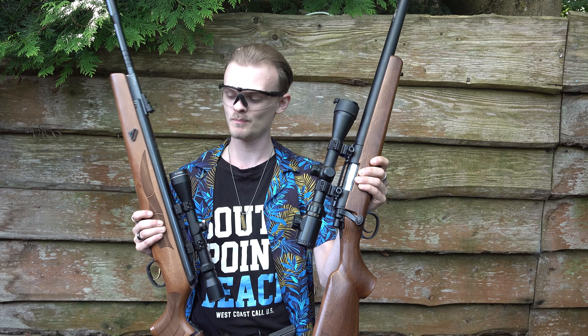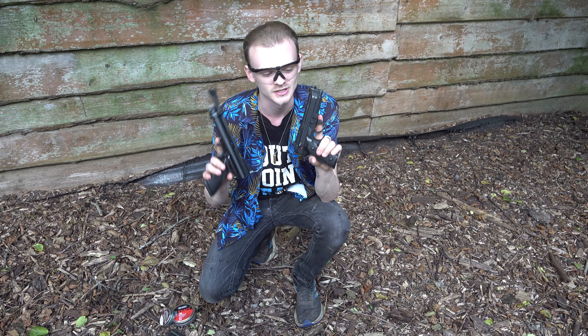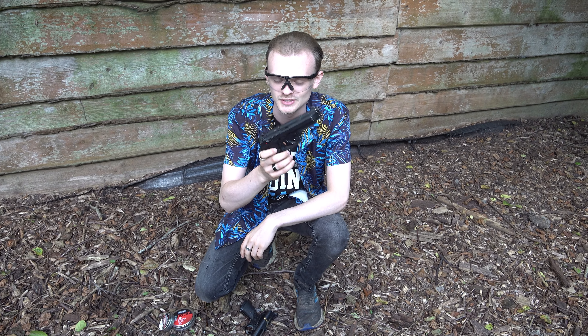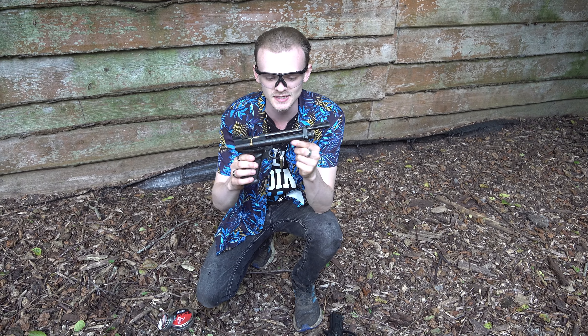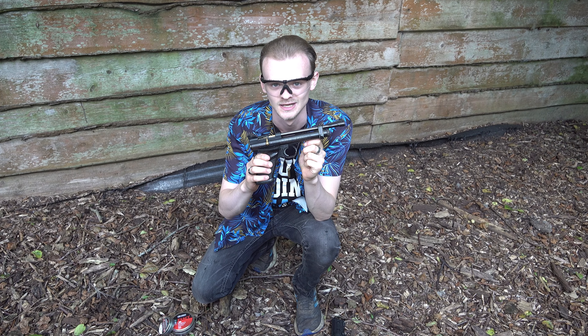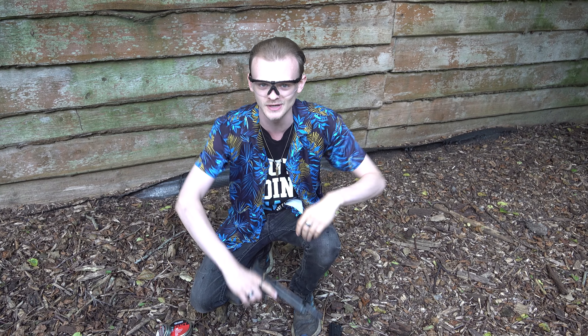Welcome everybody to a brand new video on my YouTube channel. Today we are going to test some airsoft guns compared to air guns. First we are going to start with the pistols. I have an airsoft pistol, this is the Beretta M9 from KGW — it's a green gas blowback pistol — and then we're going to compare it to this Crosman 2240, a 5.5 air pistol where you put lead bullets.